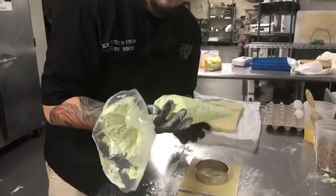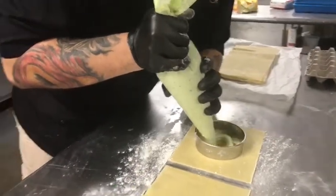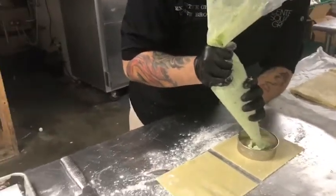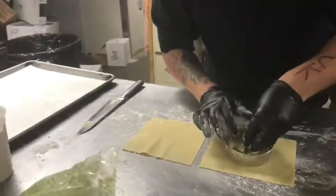A little bit of our ricotta and sweet pea. We're going to pipe a circle in the middle of the mold to contain everything. We have some sausage — we're going to put a little pinch of sweet house-made Italian sausage right in the middle.